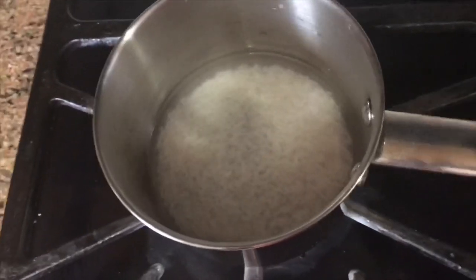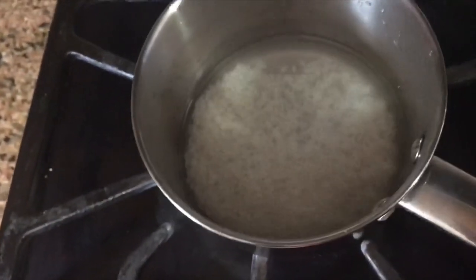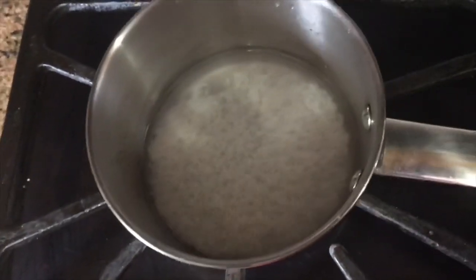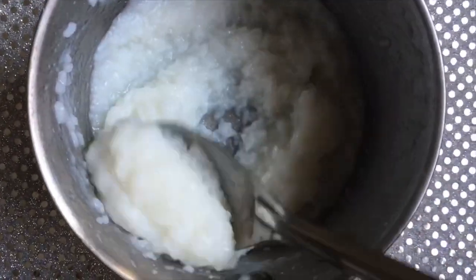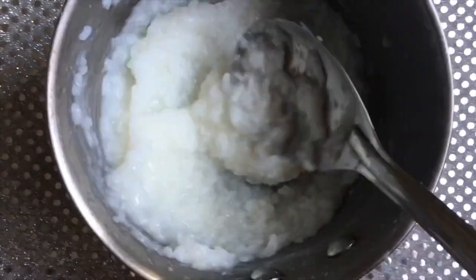Now let's boil the rice. We will boil the rice and now the rice is ready for the face cream.